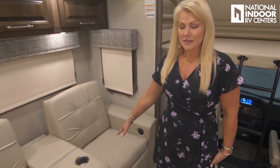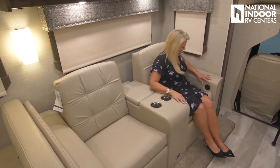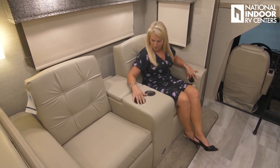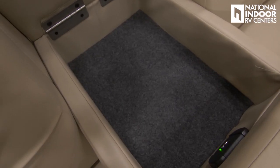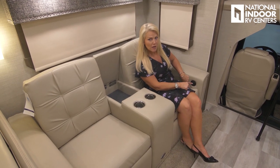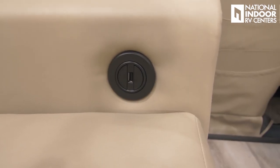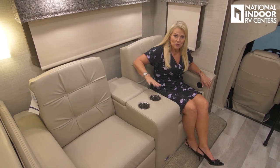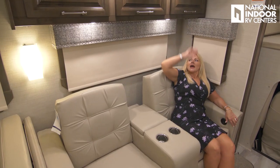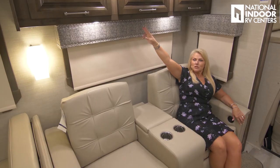Moving into the living room, the beautiful theater seating is super comfy and powered — just sit back, relax, watch TV, or take a nap. You've got cup holders and a little cubby for storing remotes, two USB chargers inside, and a USB charger near the power switch. There's a toggle switch for lights under the cabinet, and a 110 outlet with two plugs.